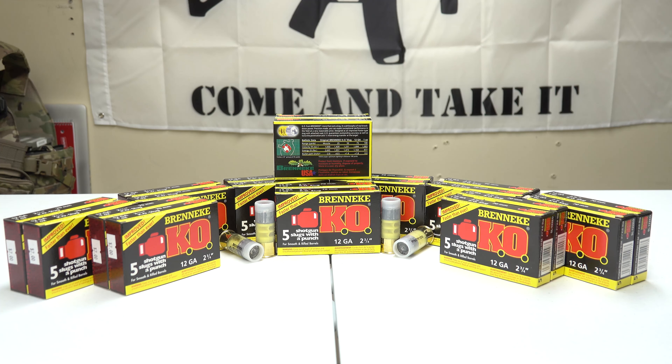Welcome back to the Tactical Family channel. Today we're doing episode 5 in our series on ammo stockpiling. I'm a big fan of the shotgun — I like the power behind it, so I've been picking up a lot of different types of shotgun ammunition. All the ammunition I'm showing today I will be doing videos on firing it, penetration, and so forth, to see how the different types actually function and work.